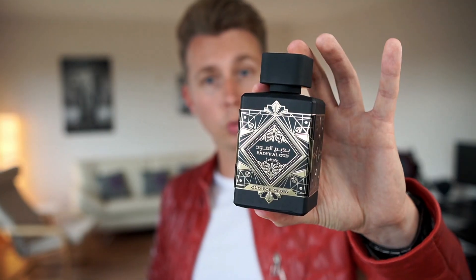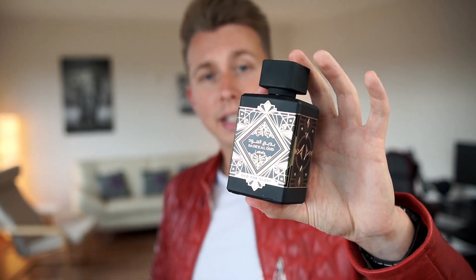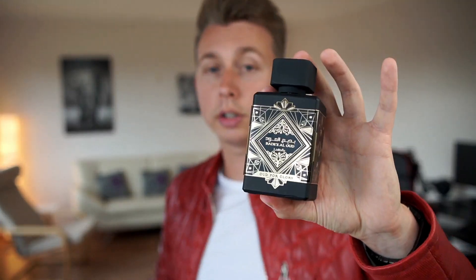Coming back to Oud for Glory — this is actually like a 100% clone. The bottle is exactly the same, the name is the same, and as I said the smell is the same.